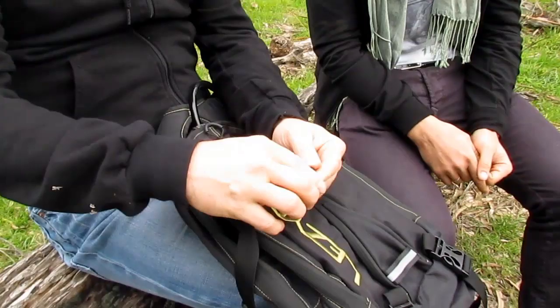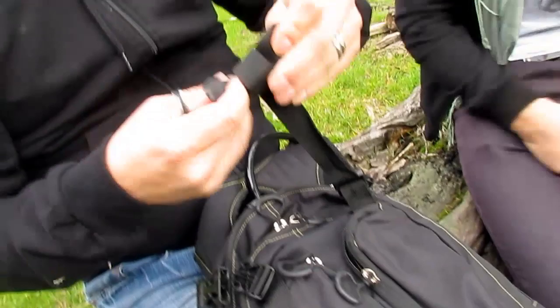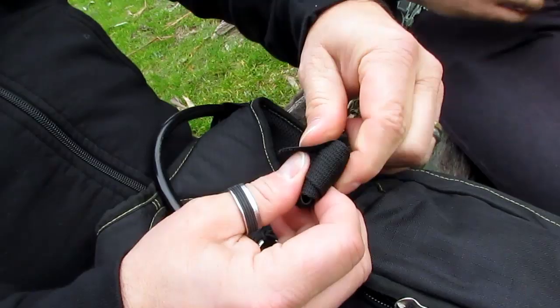Of course, you can put a full face helmet in it. One thing I want to mention — you can always roll up these straps in all our packs. When I first got mine I was like, this is actually really cool. I hate straps.